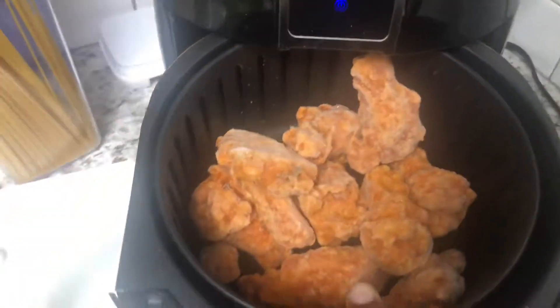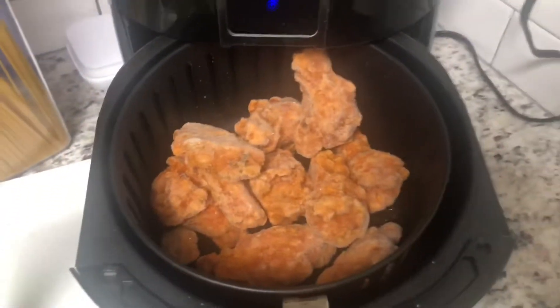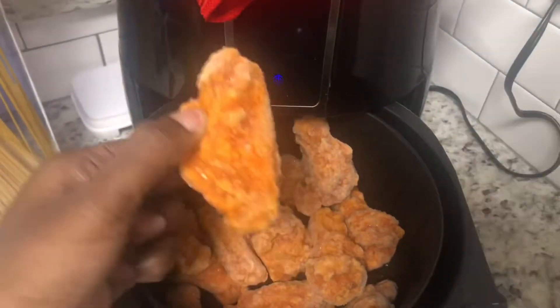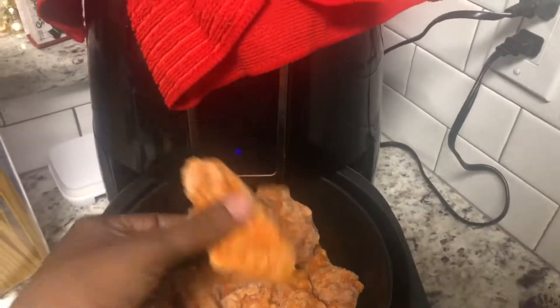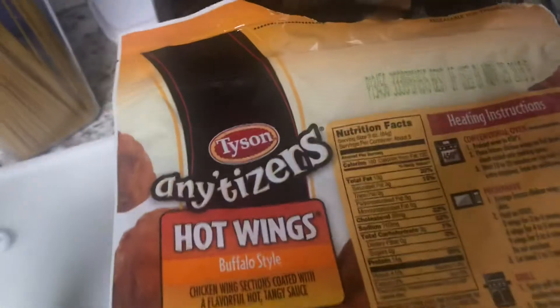So I'm going to show you guys the before, and then I'm going to show you what time I'm going to put it on, and then I will show you guys the ending and how it all looks. This is the Anytizer wings, the whole pack. I just threw the whole pack into the air fryer and this is with them frozen, straight out of the freezer. I might start a series on straight out of the freezer into the air fryer. You guys can also see the instructions.